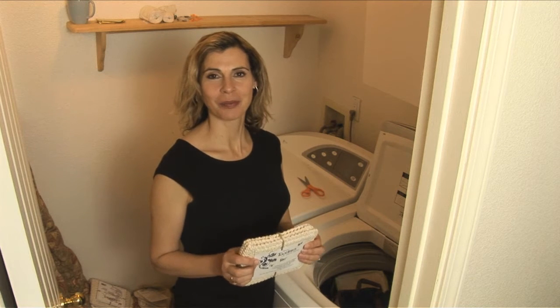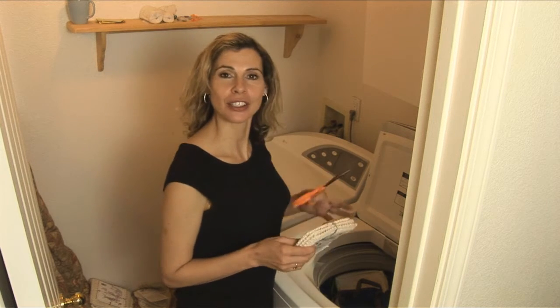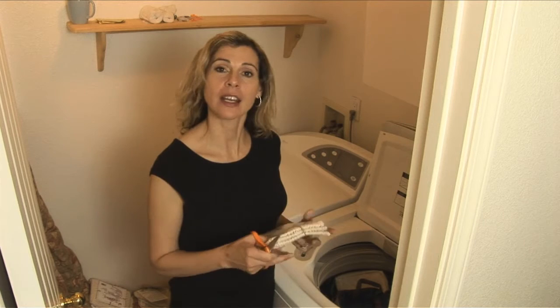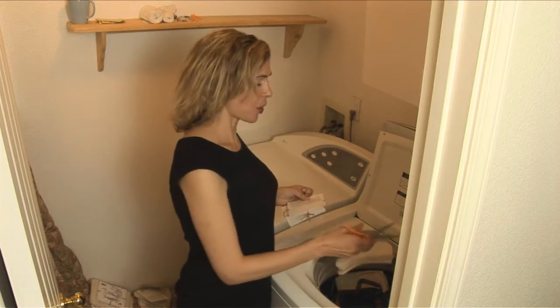When you get your Tookie's pack home, you want to grab a scissor, cut the ties and add it to your load of laundry — any color, any temperature and wash.